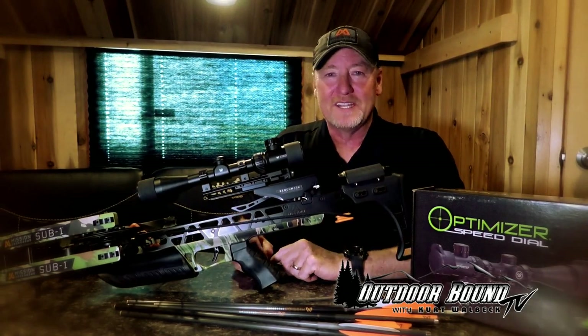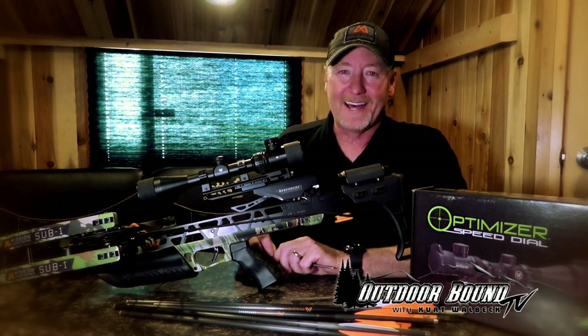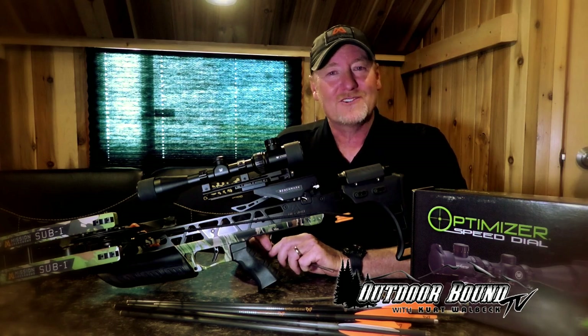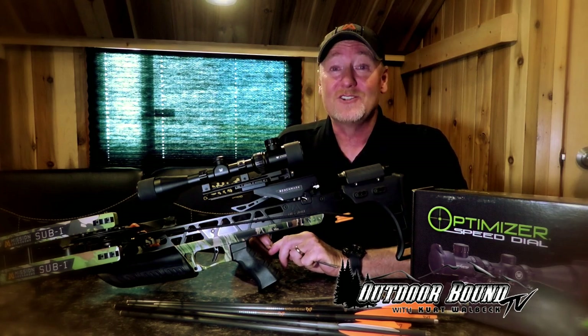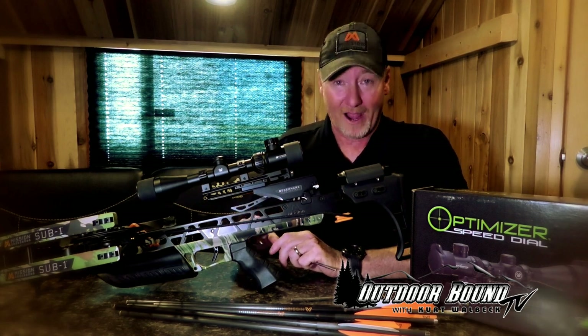Hi, everyone. Welcome to Outdoor Bound TV. I'm Kurt Walbeck. You know, we all probably have that friend, relative, or neighbor that hasn't spent a lot of time in the outdoors. Well, last year, we made it our challenge to introduce our old buddy, Matzo Matt from BrewPub Pizza to some of our outdoor adventures.